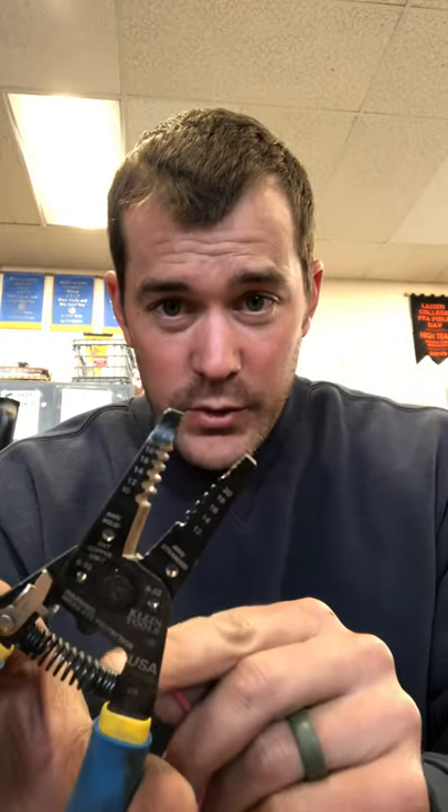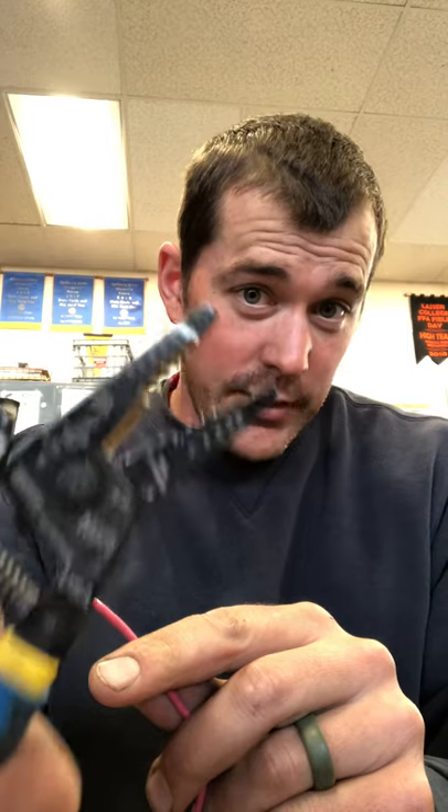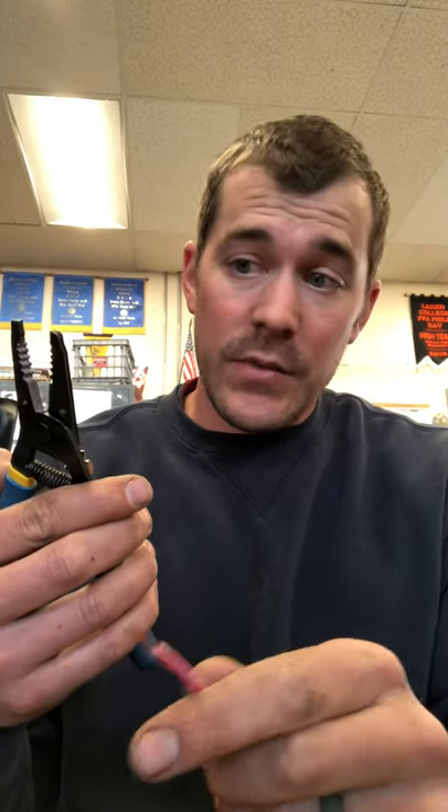Notice that our wire stripper has what looks like teeth, and these teeth are designated by different numbers — 12, 14, 16, 18, and 20. Those different numbers mean a different gauge, or wire thickness. Much like sheet metal, or for those of you who hunt, a shotgun shell is designated by a number gauge. Keep in mind that much like sheet metal or a shotgun shell, the lower the number, the thicker the wire.